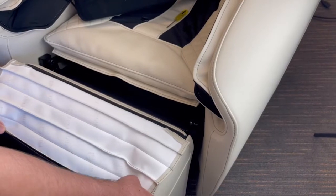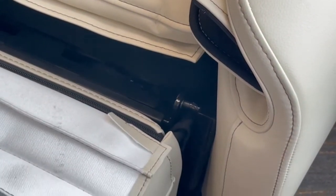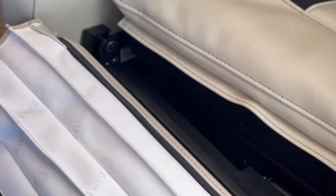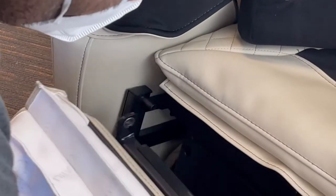Slightly lift and slide the foot and calf massager to one side, off of the post, then to the other side to remove the massager. Do not detach the connectors.